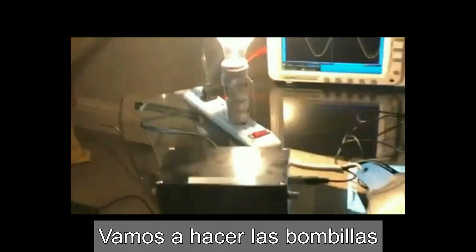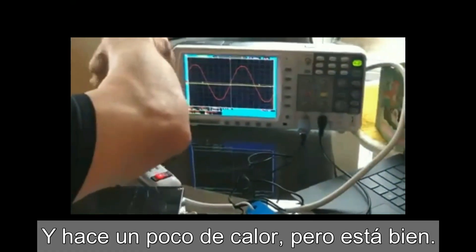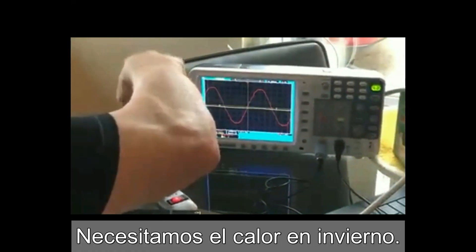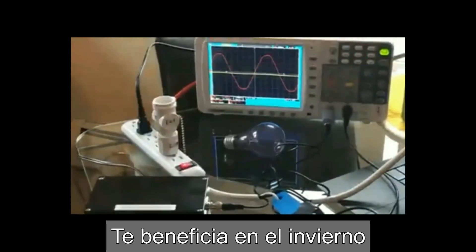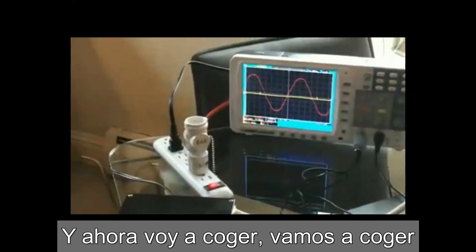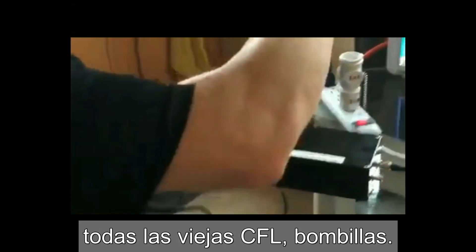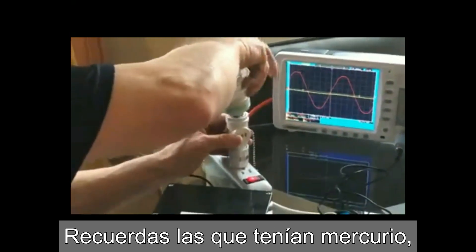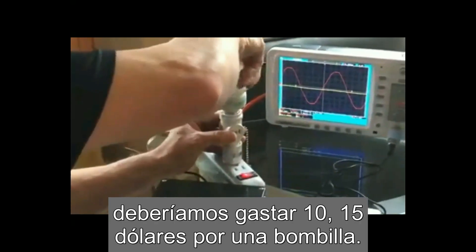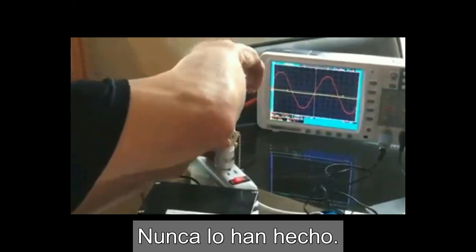So let's go ahead and do the light bulbs that supposedly saved the polar bear. It's kind of hot there — that's okay, we need the heat in the wintertime. Benefits in the wintertime. Let's move this over here, and now I'm going to grab the old CFLs — the light bulbs. Remember, the ones with mercury in them? Supposedly you'd spend 10, 15 bucks for a light bulb and it's supposed to last like 10, 15 years. They never did.